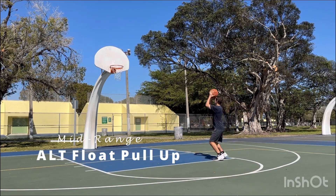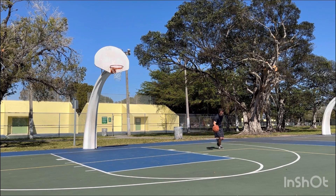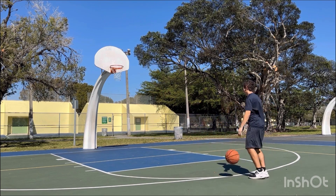Hello and welcome to my channel. My name is Coach Crispy. In this video we're going to go over how to work on your pull-up game — mid-range pull-up game.